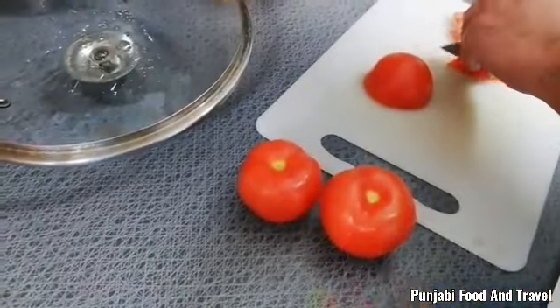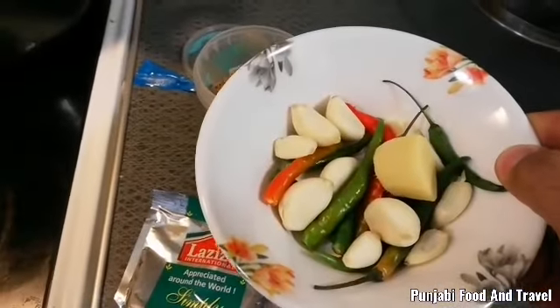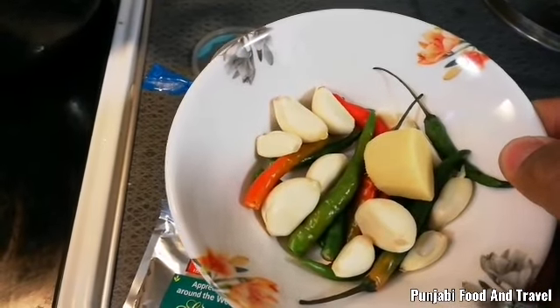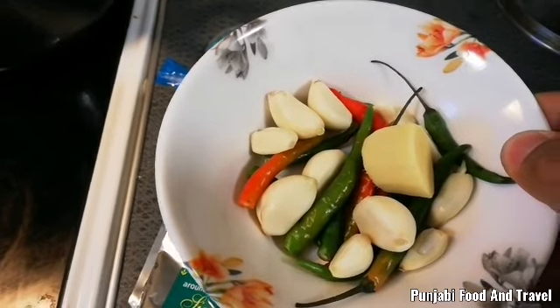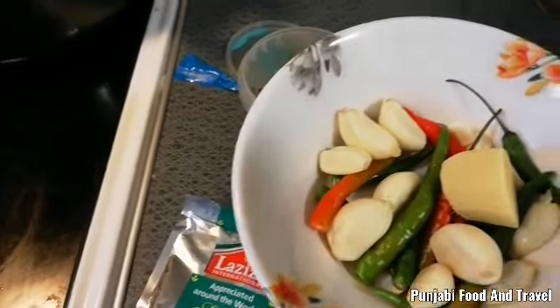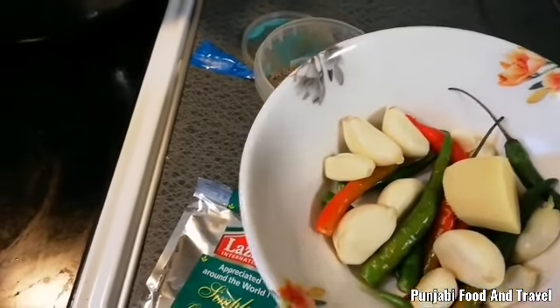We will cut the 3 tomatoes in the pan. We will add some green onions. We will add ginger, onion, garlic, and tomato.